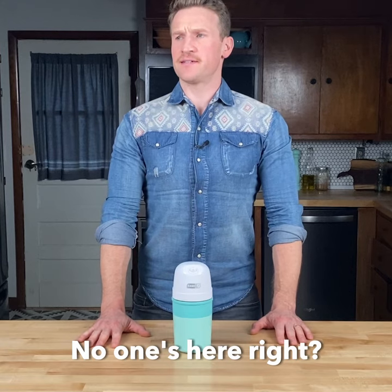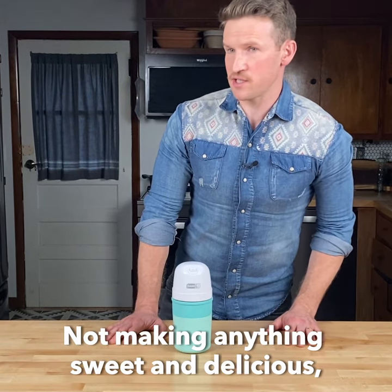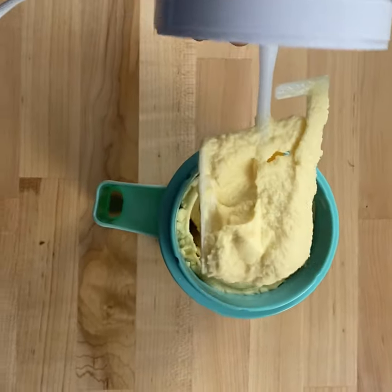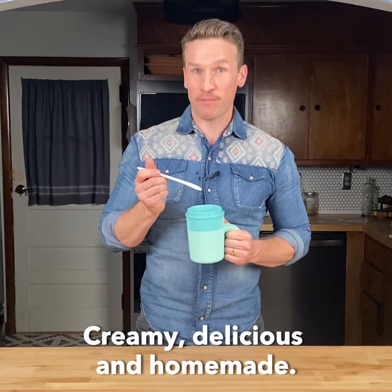No one's here, right? Sure I'm alone in the kitchen, not making anything sweet and delicious, by myself. Creamy, delicious, and homemade.